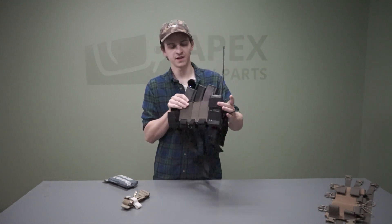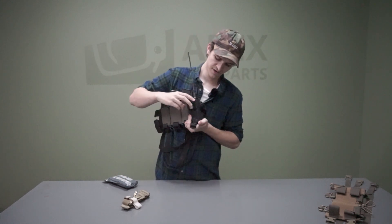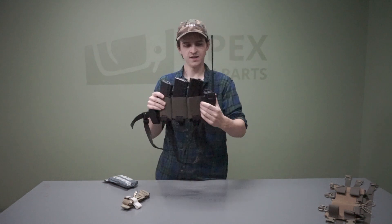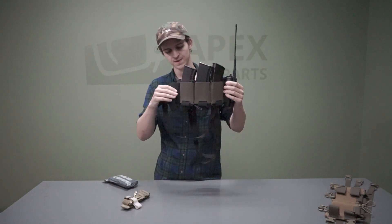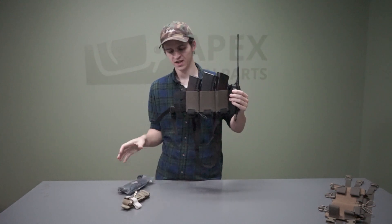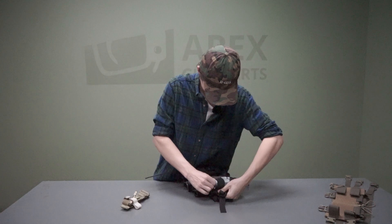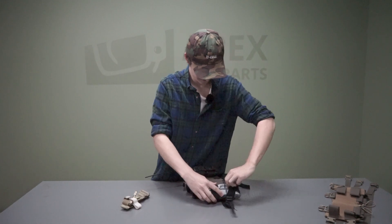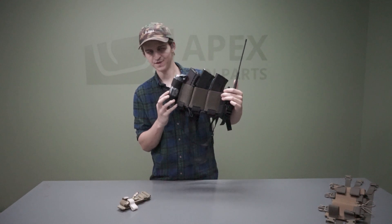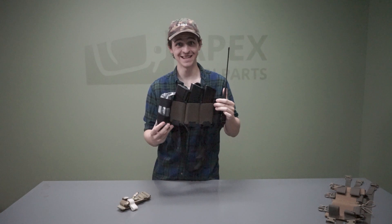On the left side I put the radio pouch in, clip it into place, and tighten it down to get some extra retention. On the right side I'm just going to put a quick little Israeli pressure bandage. As you can see on the right here, the mini IFAK-type Israeli bandage fits into the slots nice and snug.